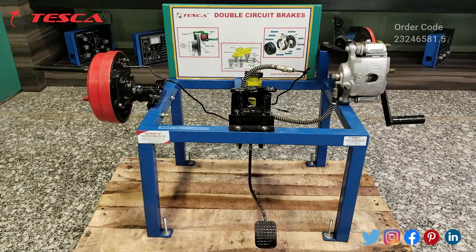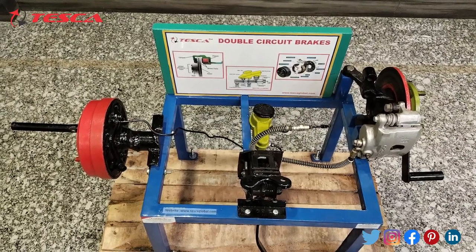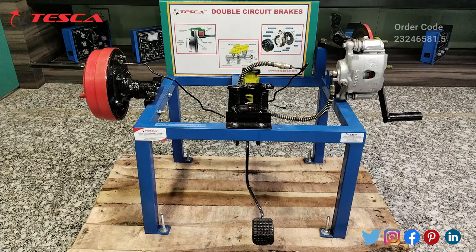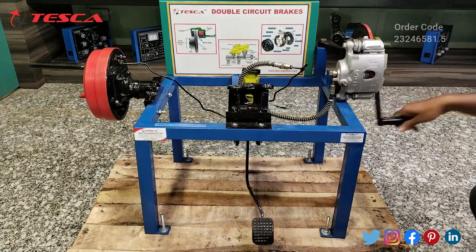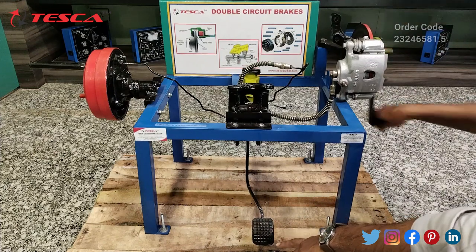Now let's see how this double circuit brakes works. Here you can see the top view of this double circuit brakes. This is the drum brake, this is the disc brake, and this is the hydraulic pump — here we have put the oil. Now let's see the working of the circuit brakes one by one. Firstly we will rotate this disc brake plate. By using this handle you can rotate this disc brake plate and when you press this brake pedal, the disc brake will get stopped.